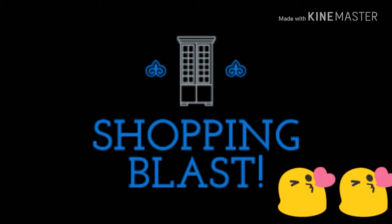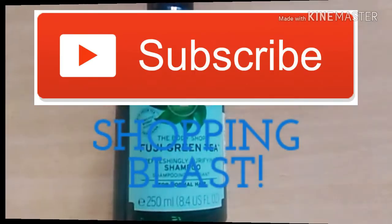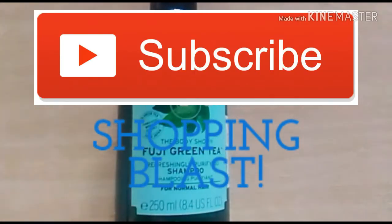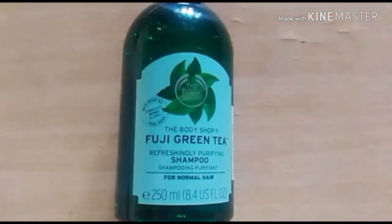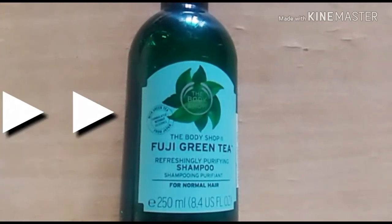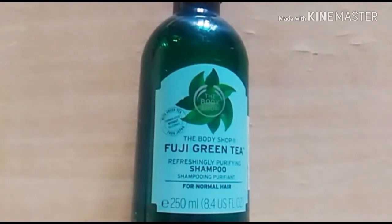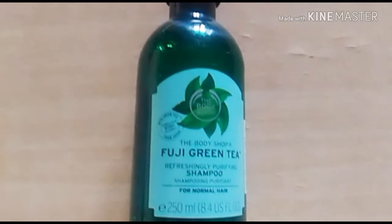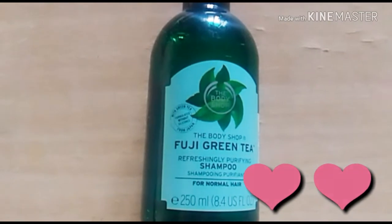Hello my lovelies, welcome back to my channel! I hope you all are doing super duper awesome. Please spare a moment and subscribe to my channel and hit that bell button so you get notified every time I upload a video. Without further ado, let's get started. As you all know, I was really very excited when I bought this particular shampoo, and now I am very excited to share my views and opinions regarding this product after using it.